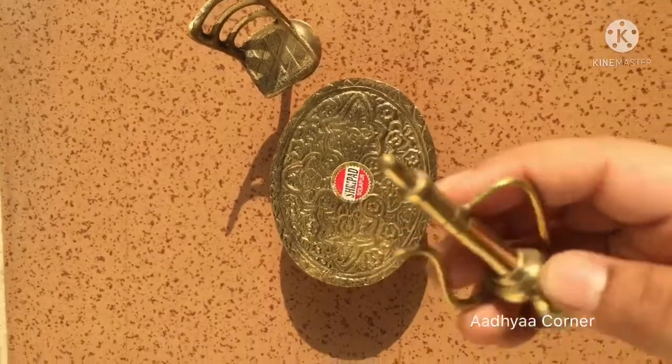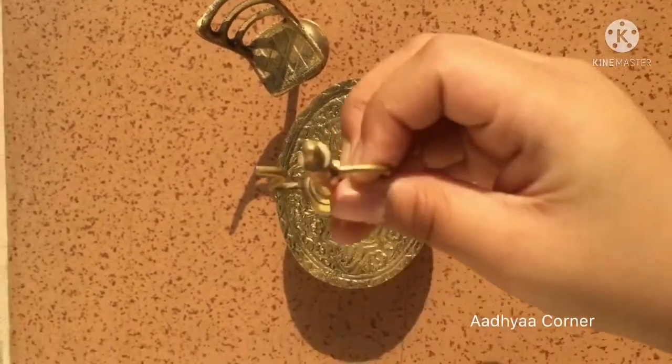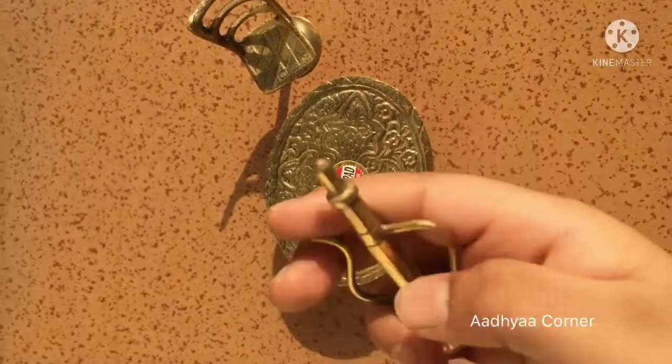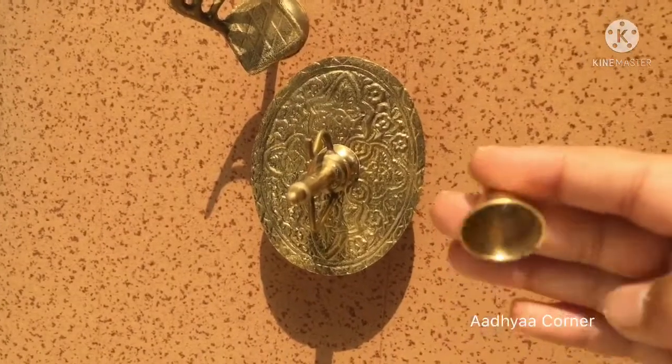I got this beautiful and amazing kettle. These chairs are not heavy, not lightweight either. These are very good in quality. The base of all these items is very good.